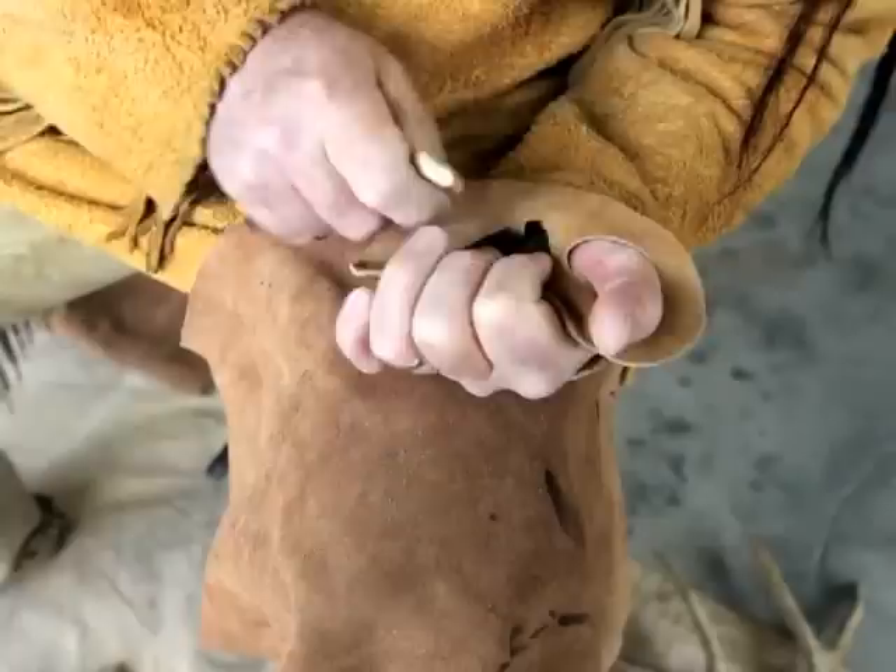I'm just about ready here to use that. These are just a few of the projectile points I've made over the years.